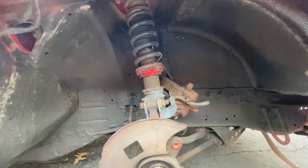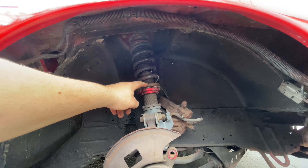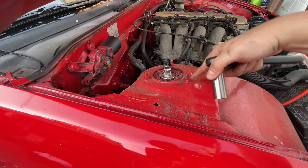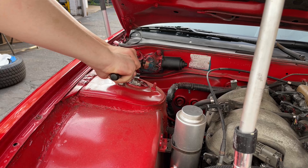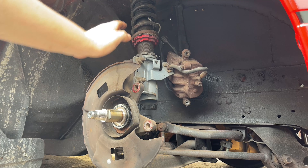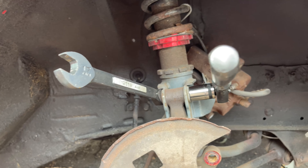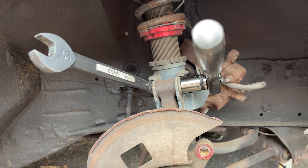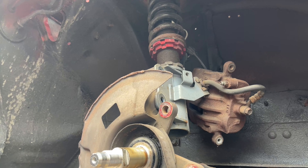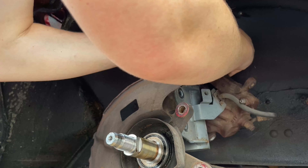Now we need to unbolt the top of the front coilovers. Pop the hood - in the engine bay there are three bolts that hold the coilover up to the top of the body, which are 14 millimeter. Then the next step is to remove the two bottom bolts that hold the coilover to the knuckle. You're going to need a 17 millimeter wrench on one side and an 18 millimeter socket on the other. Once you remove these, the entire coilover will come loose - be careful moving it and watch out for the brakes.